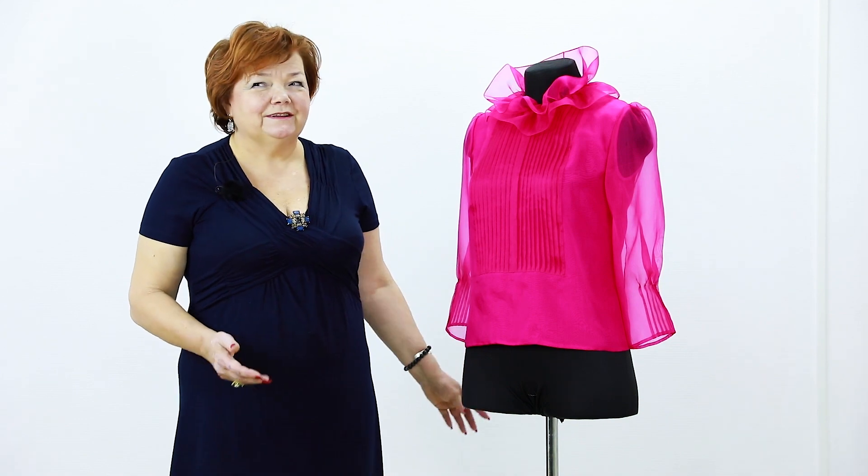Hello everyone! Today I'll show you a review of a finished item. Here I have an organza blouse and I'll give you a detailed review. I wasn't planning to show you a review today, but the moment I saw this blouse, I realized I have to show it to you.